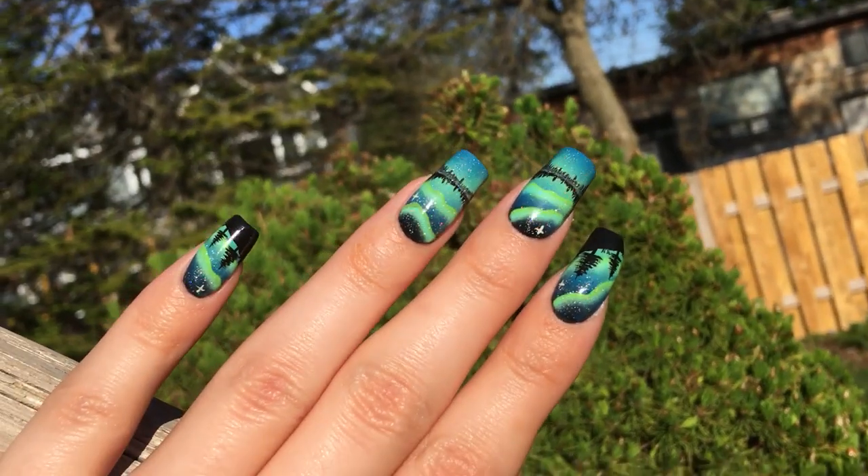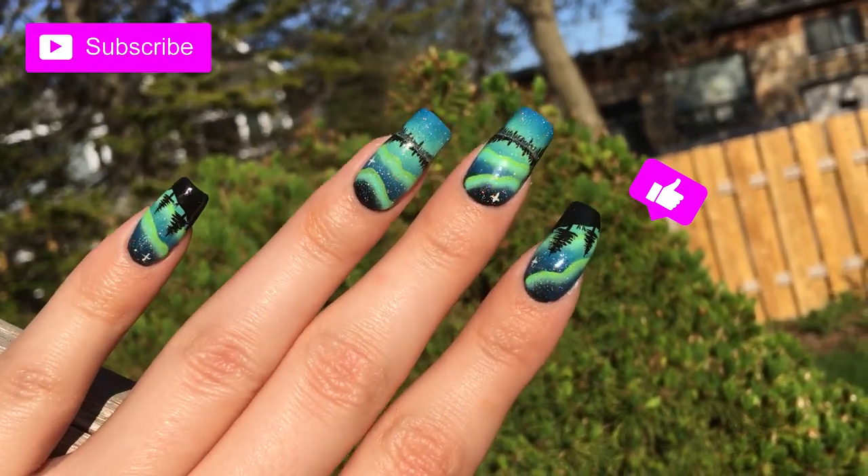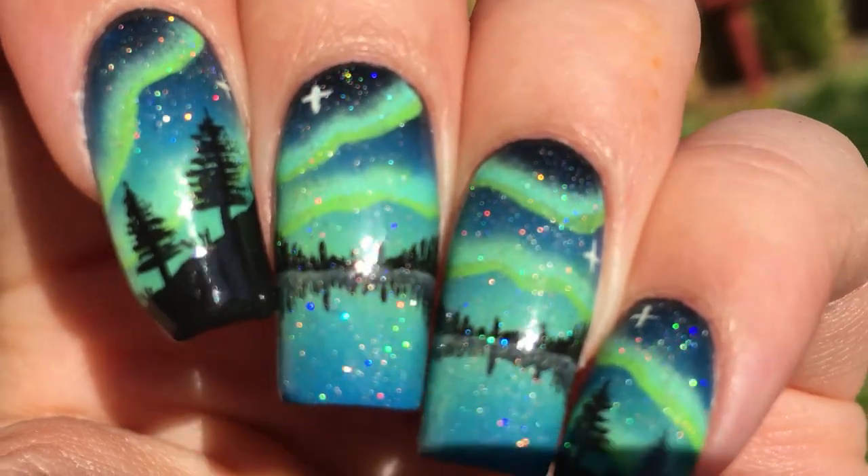If you enjoyed this tutorial, you can give me a like and leave a comment down below. You can also subscribe to my channel for more videos in the future. Thank you so much for watching and I'll see you in the next video. Bye!